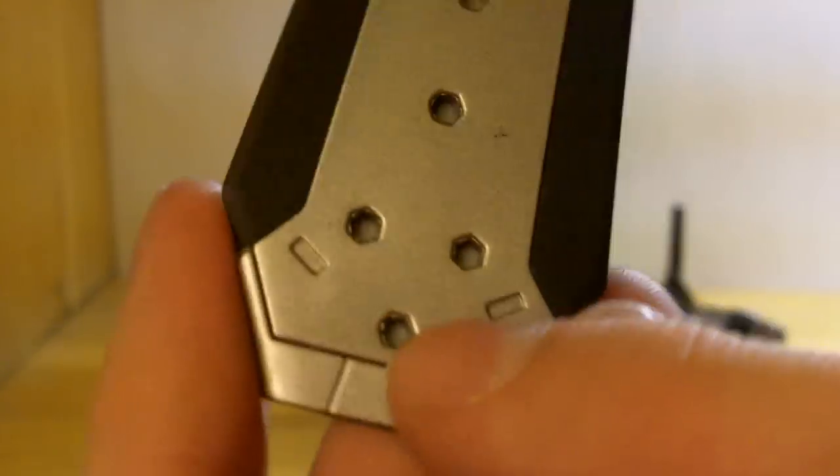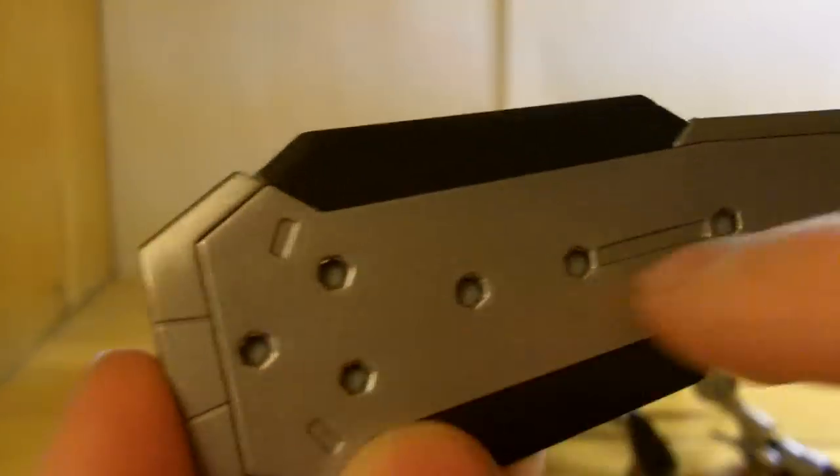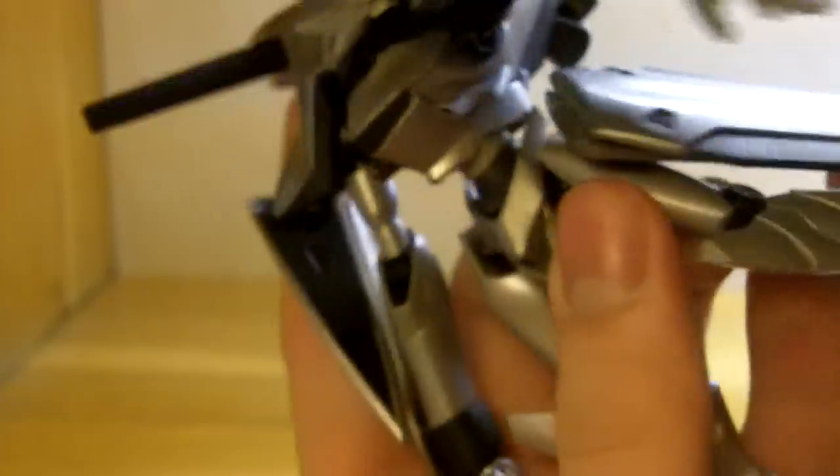The Devilfish's main accessory is its ref board, which comes in several pieces: two side pieces, one joined middle piece, and two pieces for connecting to the hips. The hip connector pieces plug into two holes on the collapsed side pieces, with one peg sticking out that connects to a hole on the Devilfish's hip. That can rotate all the way around. That's it in stored mode, and then the other one goes on the other hip with the other connector piece.